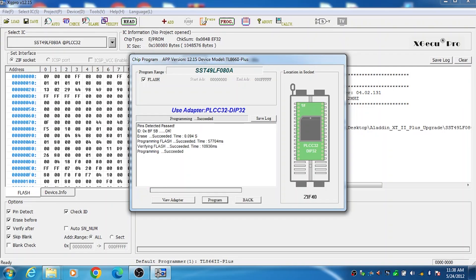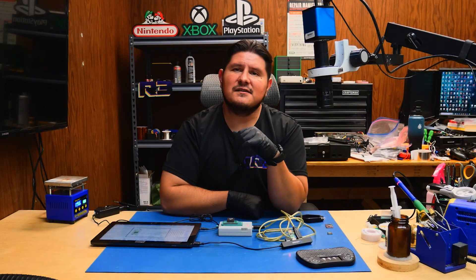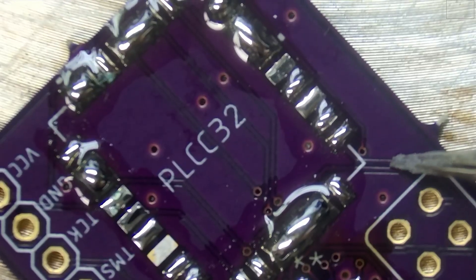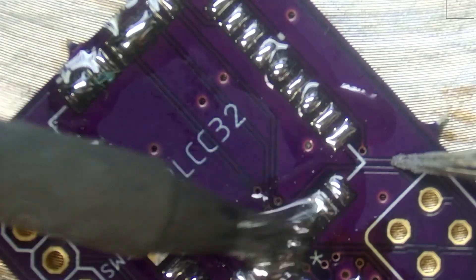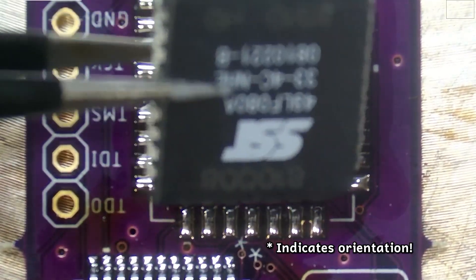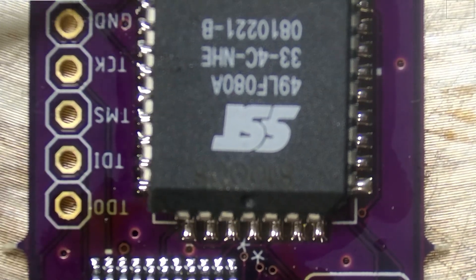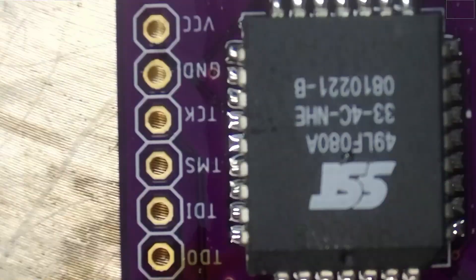It looks like our programming is complete. Once you finish programming the IC, we can install it to the Jafar board and install the female LPC header. We need to take great care with how much solder is placed in this area, and the orientation is with the circle down.